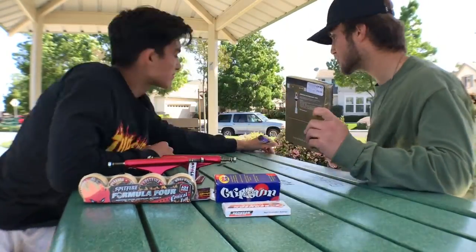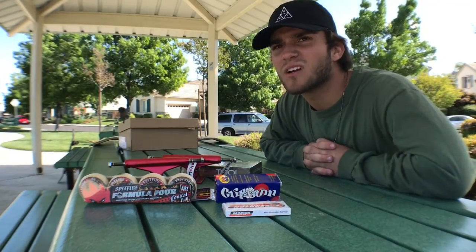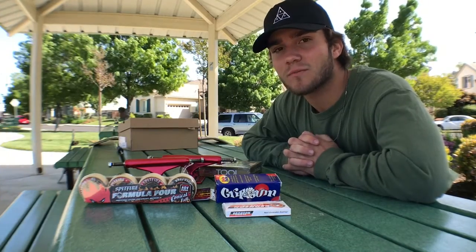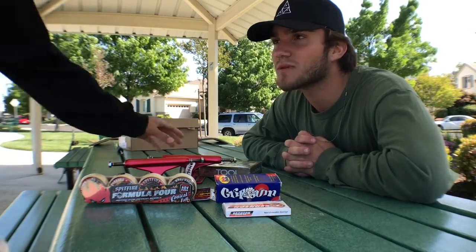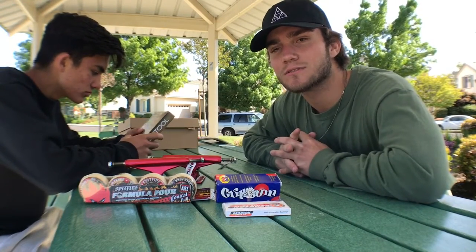So yeah, that's all I got. I think we're gonna go try to find some skate spots, skate a little bit, set my board up, get my shoes on, and skate. Let's see you then.